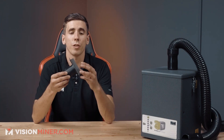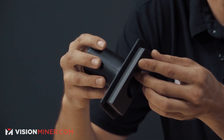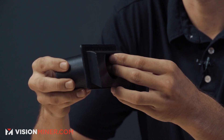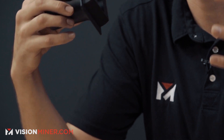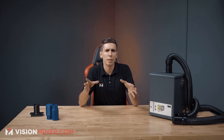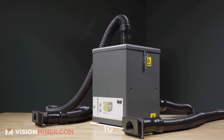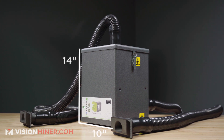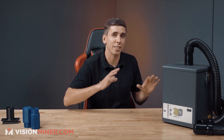We made our own custom attachment for the FUNMAT HT — it slots into pre-existing slots on the machine and gives you full fume extraction ready to go. The Print Pro 3 itself is a very workable size, about 10 by 10 by 14 inches, and easily fits under a desk, on a table, or on the side of the machine. It's very compact and very quiet — on the lower settings it's practically silent.